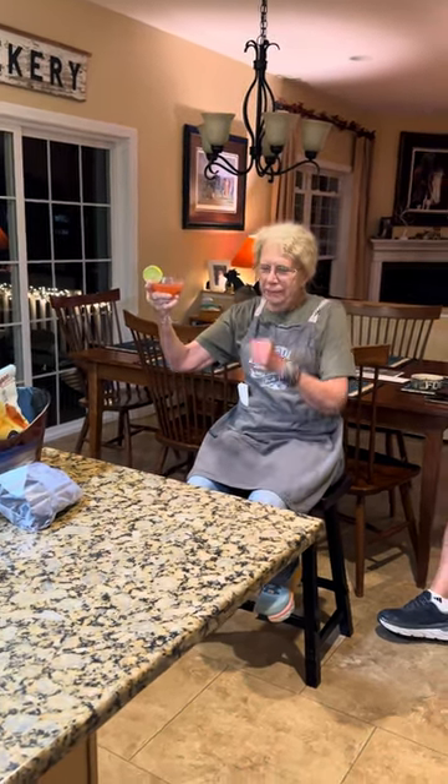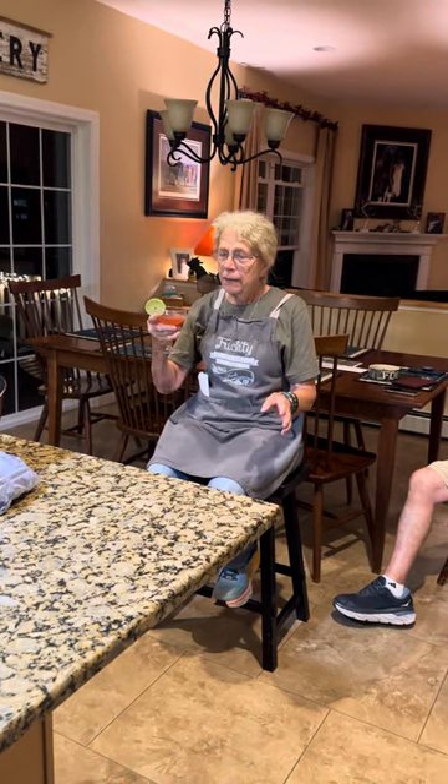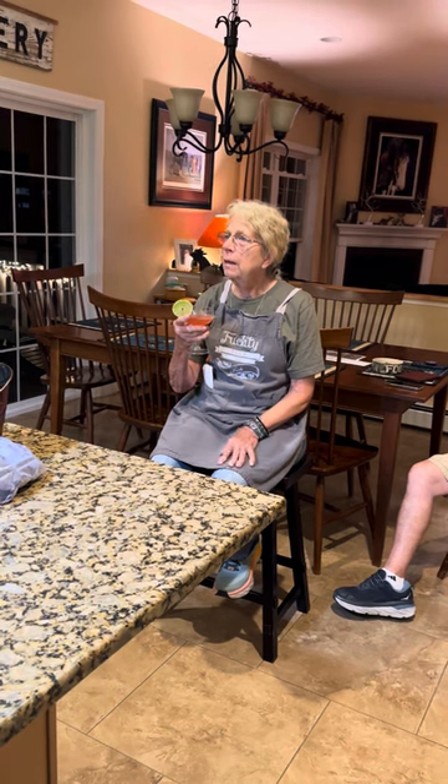You were a stewardess back then? I was a stewardess and I had to be five-six at Easter Sunday — oh, you're too short for Pan Am. Yeah, I am. And you had to wear heels and be at 120 pounds.